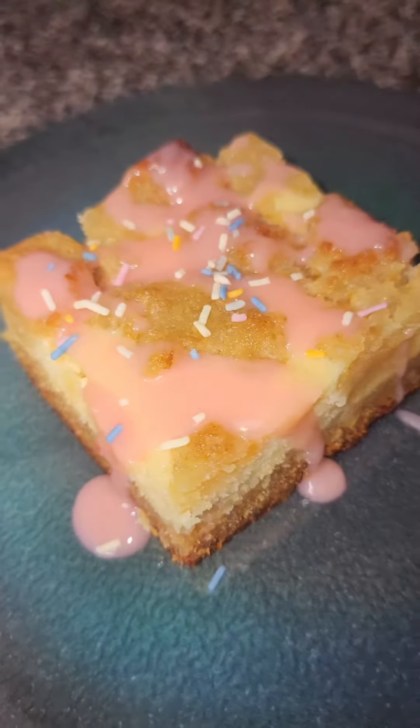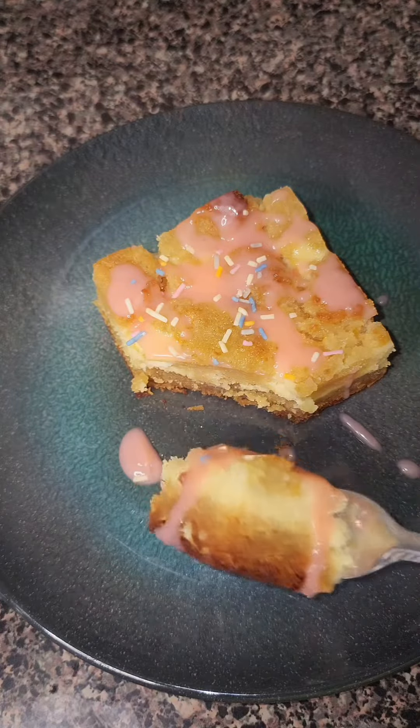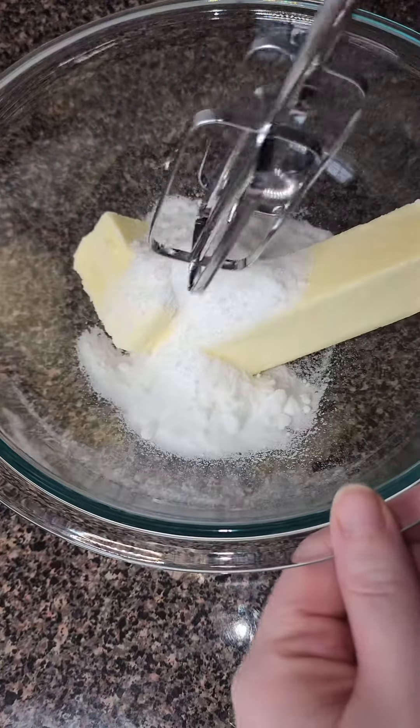Y'all, these sugar cookie cheesecake bites are guaranteed to keep you on track on your low-carb journey. They are the perfect little sweet treat when you're feeling super naughty.